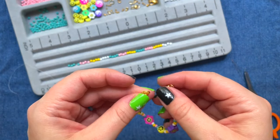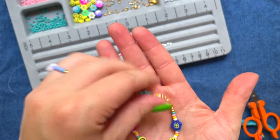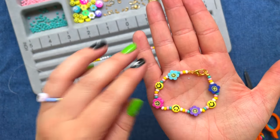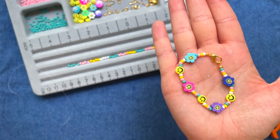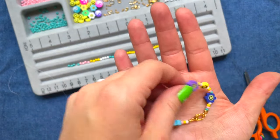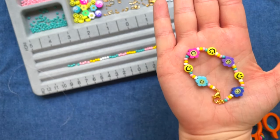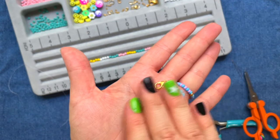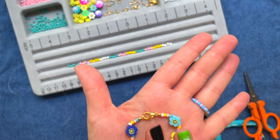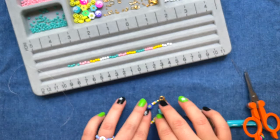And you have made clasp closure jewelry! This is great for gifts — this one is actually for my daughter — but you can make them for yourself, as gifts, anything and everything. The sky is the limit. Make sure you tag us on Instagram and all social media at the Neon Tea Party. We cannot wait to see what you make.